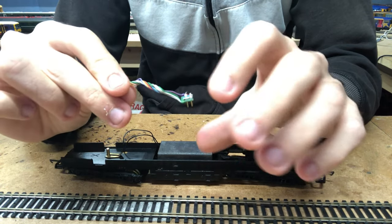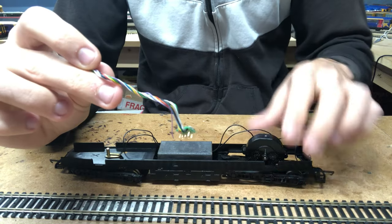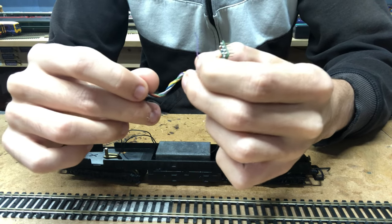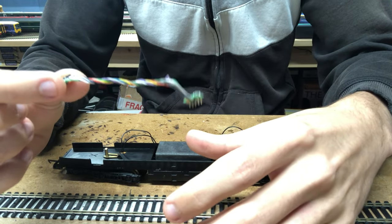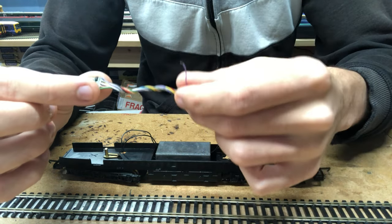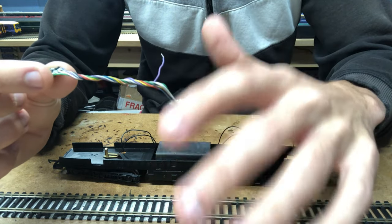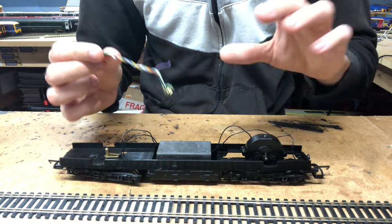The wires we do need I'll strip the ends of, tin them with solder, and then solder them onto the relevant wires and into the relevant places on the loco to convert her to DCC. If you're not familiar with 8-pin decoders, they come with a stray purple wire because by default the 8-pin system supports three functions — however these are four-function decoders, so you could wire up a fourth function using that purple wire. The blue wire is the common positive or negative, but we won't worry about all that for now.